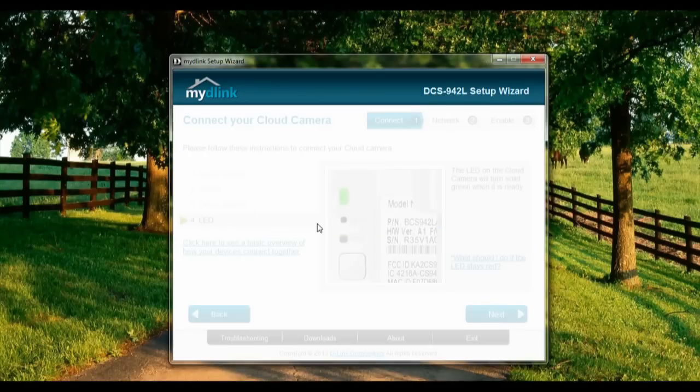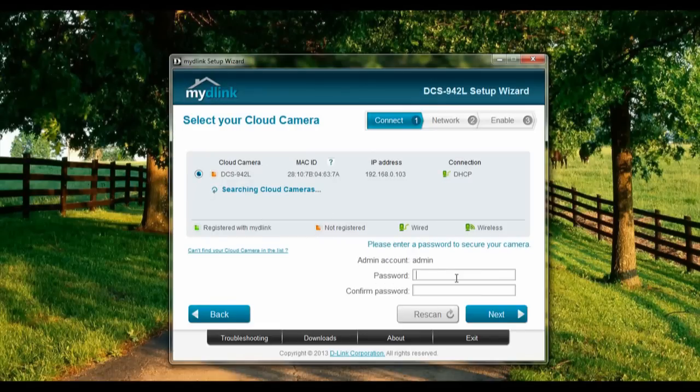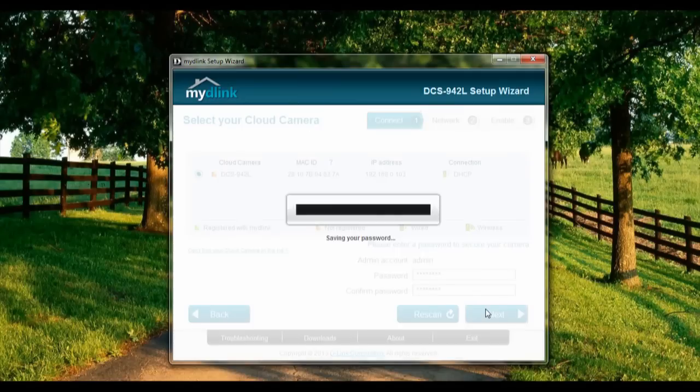Alright, so I'm going to select this camera — DCS942 — and give my camera a password. Alright, saving my password.